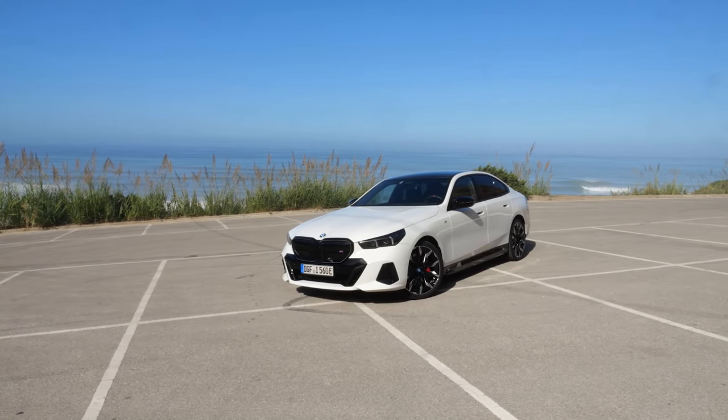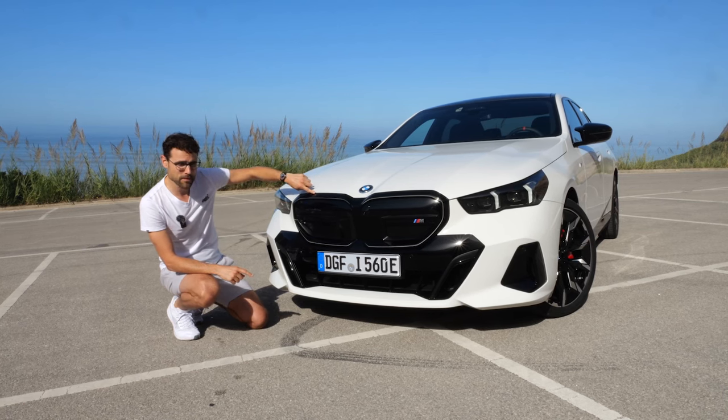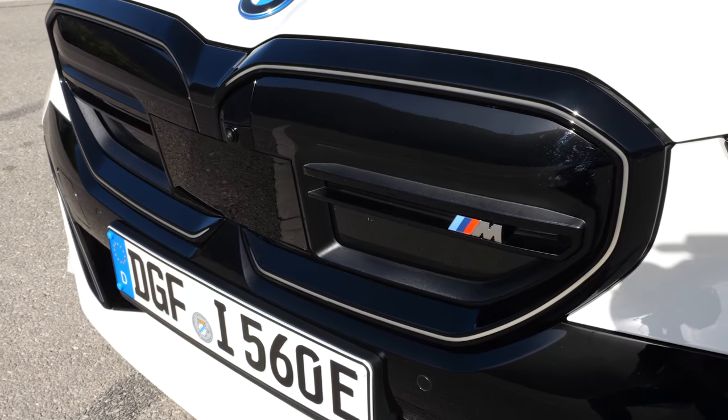This one here is the i5 M60, the M Performance model. Also with the M Sport Package Pro, that means the black frame around the double kidney. Also here, the M logo.